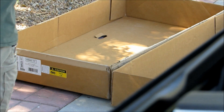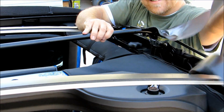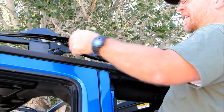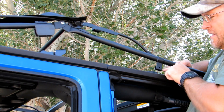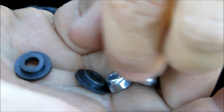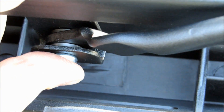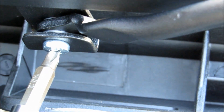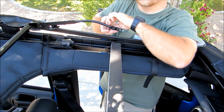Extend the side bows and grab the number two bow assembly from your parts box — it's easy to identify by the pads attached to it. Orient it so the pads extend to the rear, and the front fits down into the J bracket on the side bows. From the hardware kit, grab the two plastic washers, a machine screw, and the lock nut. The plastic washers fit inside as bushings on the number two bow assembly; orient it into the J hook and tighten it down snug — doesn't have to be super tight. Do the same on the other side. Be careful not to drop those little washers; they're a bugger to find.